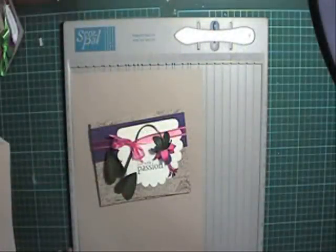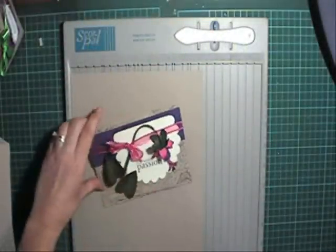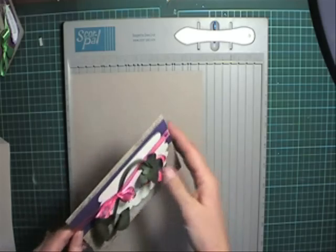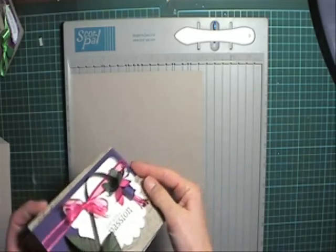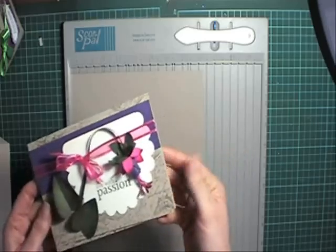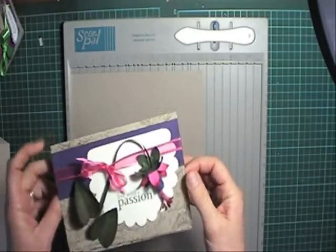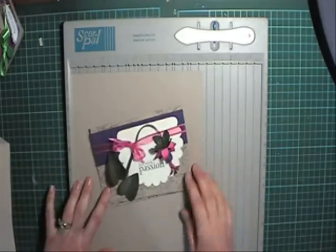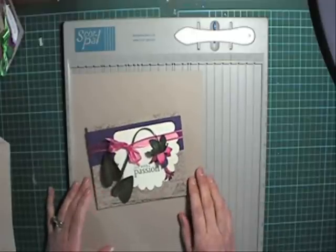Hi and welcome to another episode of Alita's Designs and Fresh Folds. I've had some interest in this fuchsia card and I had an email from a lady called Cindy. She was wondering how she could give this card to someone without putting it in a normal envelope, but trying to keep it dressed up as well for a birthday gift. I've had a little play with an idea which I hope can work for you and other people, so let's give that a go today.